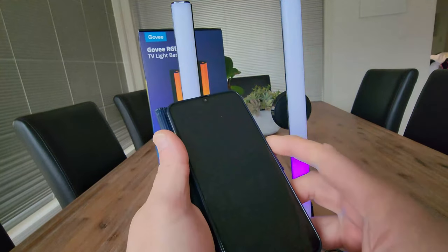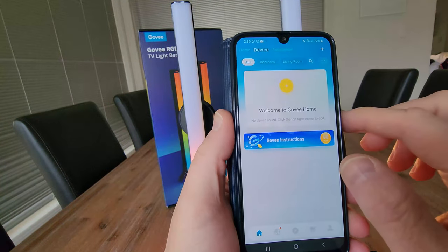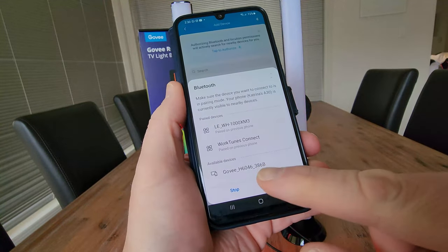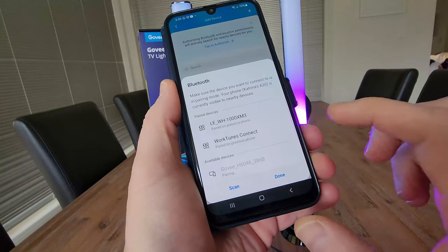Accompanied with this is the Govee app. I just have the app downloaded on my phone — Welcome to Govee Home. We can see that it's found the Govee device under Bluetooth. We just need to pair with that.